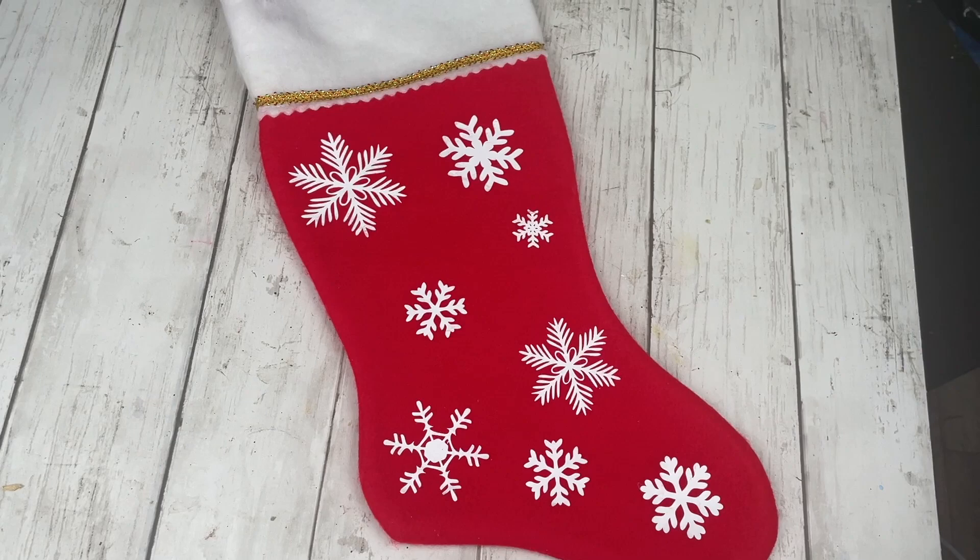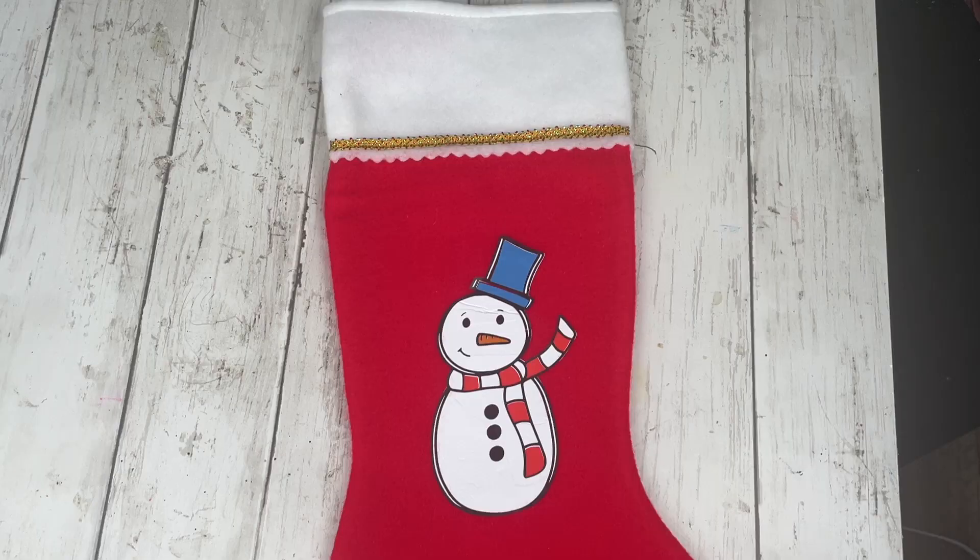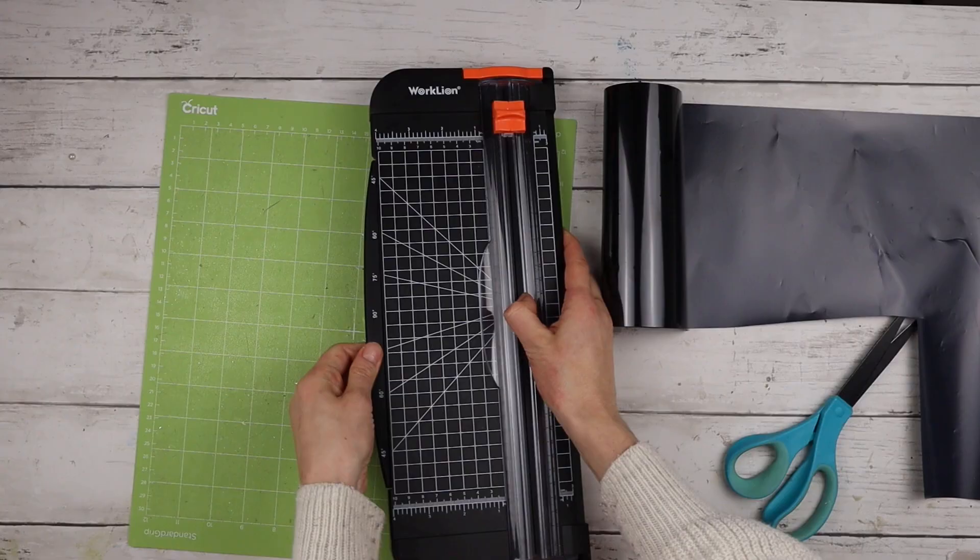Here is the finished snowflake stocking — I love how pretty and classic it looks. Of course you can also add a name to the top using more iron-on vinyl. Now to make the snowman stocking, I'm cutting out the rest of the vinyl, starting with the black.